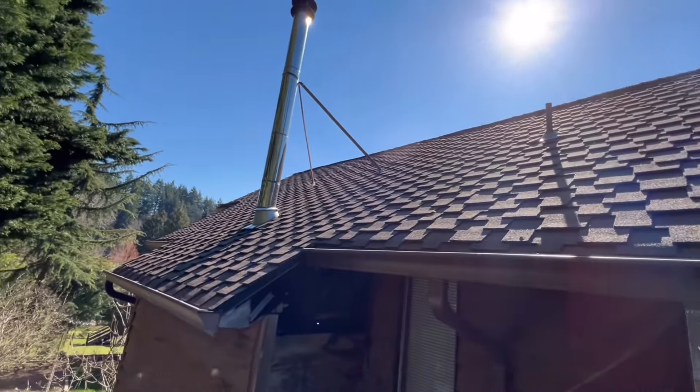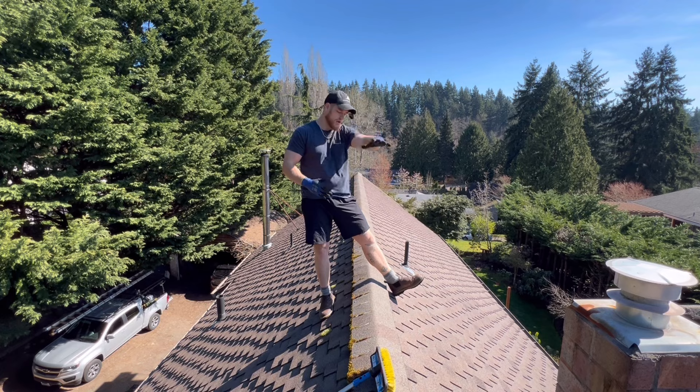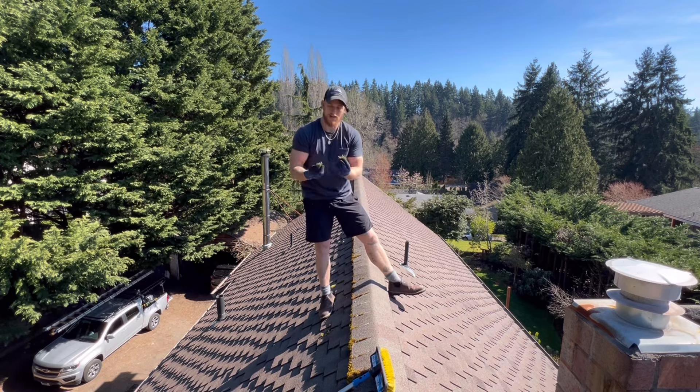You can see all this moss that comes from this downspout and just lack of sun. Over there, not nearly as much, but still a little bit. Up in the northern hemisphere, the sun comes from the south, so the south-facing side typically doesn't have that much moss. The north is what doesn't get the sun, so that's where the moss is allowed to grow.